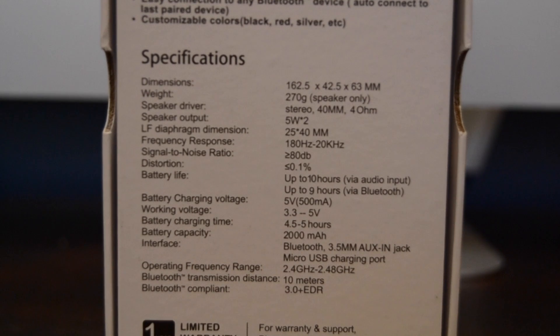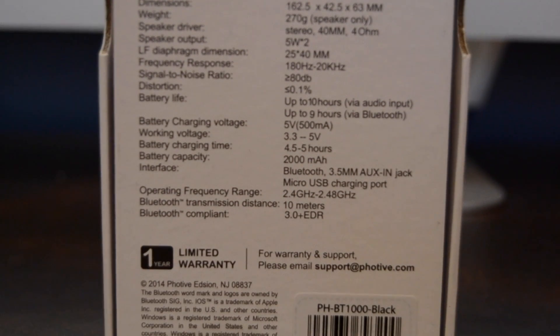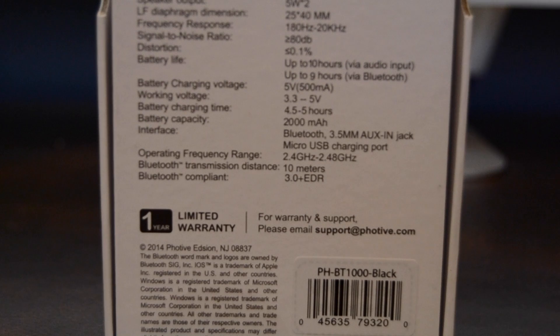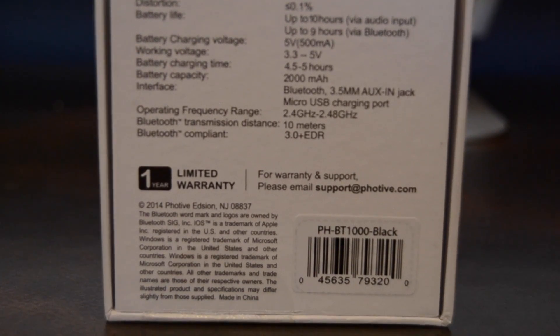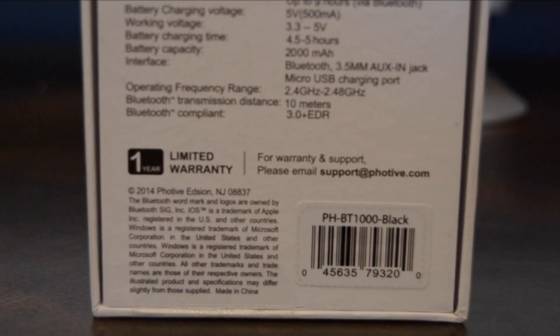It only requires four ohms of power. One more mentionable feature is the battery life, which can last up to 10 hours, and it only takes about five hours to charge. So now that that's done, let's see how these specs translate in the real world, but first let's take a look at what comes in the box.